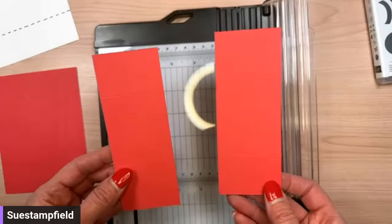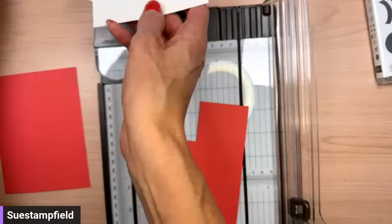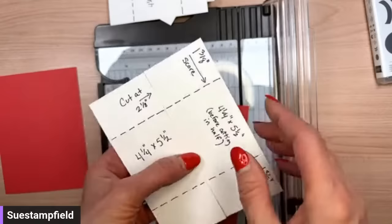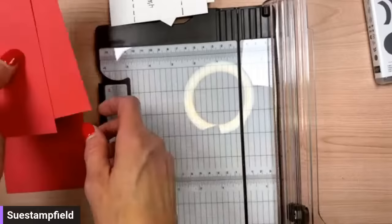Now you have two score lines on each side, one and three-eighths inch in from each end. Next we're going to cut this piece in half — but first rotate it so the two score lines are running parallel, and chop it in half. It was four and a quarter, so half is two and an eighth of an inch. That forms the front of our card. So to recap: four and a quarter by five and a half, scored at one and three-eighths from each side with the five and a half at the top, then cut at two and an eighth.